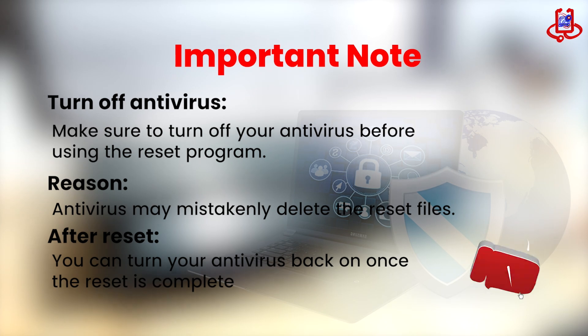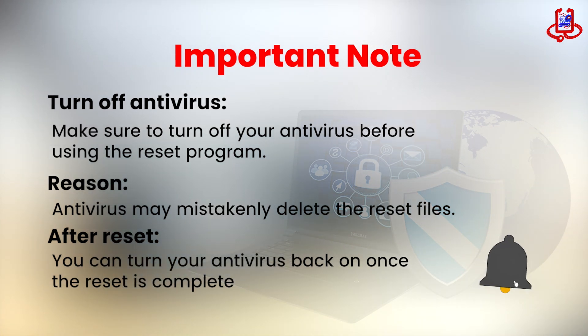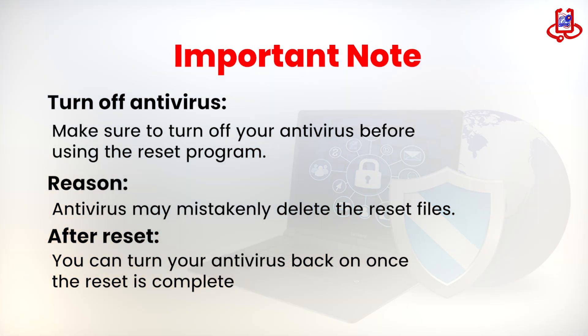Important note: before you open the Adjustment Program, please turn off your antivirus for a short time. Sometimes antivirus software thinks the reset files are harmful and deletes them by mistake. After you finish resetting the printer, you can turn your antivirus back on safely.